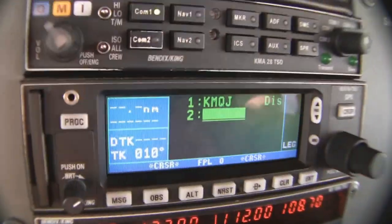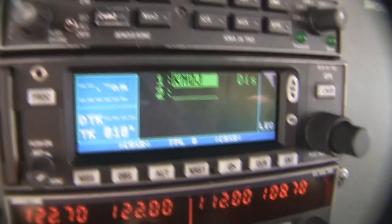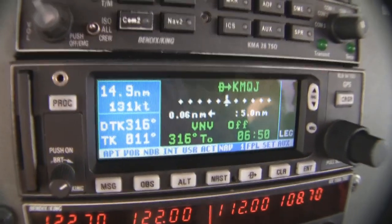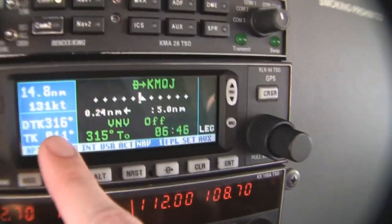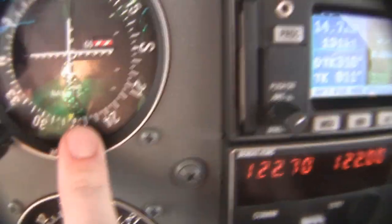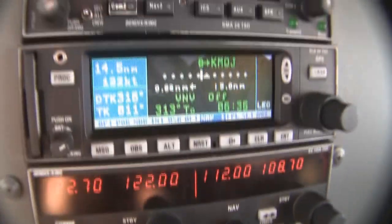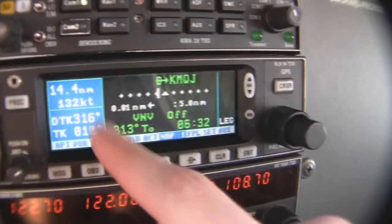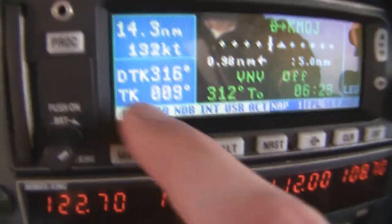I could put up to 99 points in a single flight plan, but I just want to go direct there. So I highlight Mount Comfort using the large knob, hit my direct-to button, and it asks: do you want to go direct to Mount Comfort? I hit enter for yes. Now it's telling me I've got a desired track of 316. It's flashing because it wants me to input it into OBS1 — so I twist my course to 316. Right now it's showing Mount Comfort is 14.4 miles away, ground speed 132 knots, desired track 316 degrees, and current track 008.